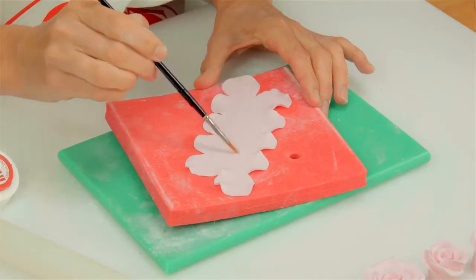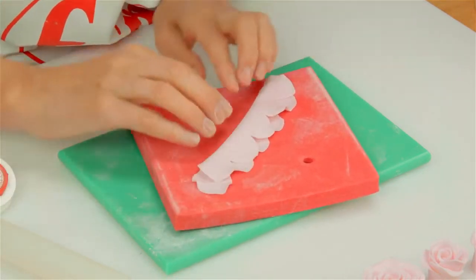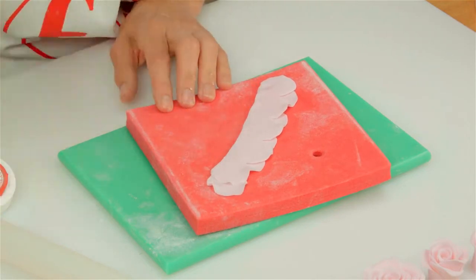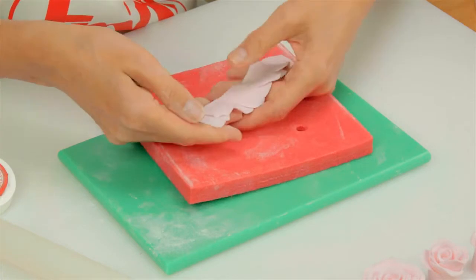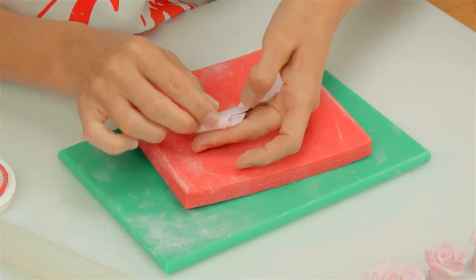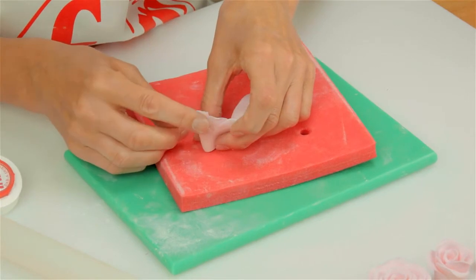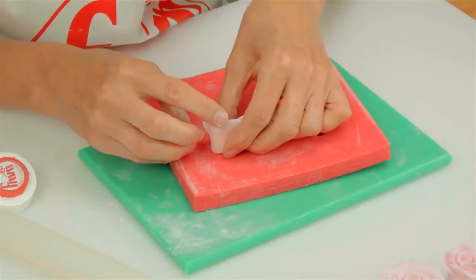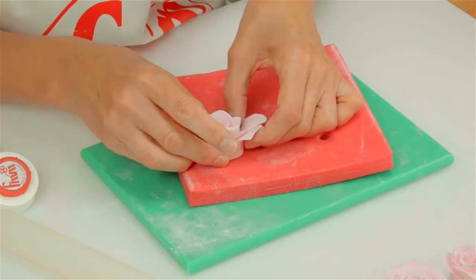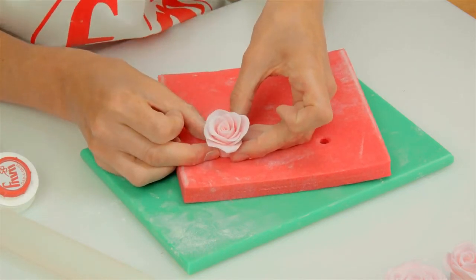Take some edible glue and paint a line just above the centre. Fold the shape in half, press down, and place some more edible glue along the icing so it sticks when we roll the rose up. Start one end — this is going to be the centre of the rose, so roll it quite tightly to begin with. Stand it up on the pad or your work surface and continue rolling. Then start shaping the petals, turning the edges over so the petals look like they're unfolding, and continue all the way around. And there you have your small rose.